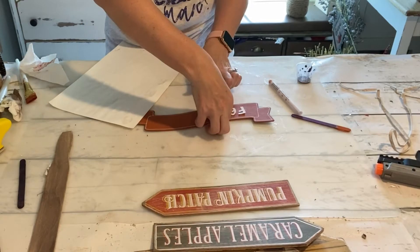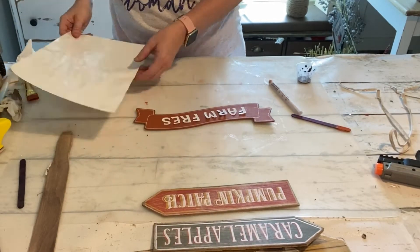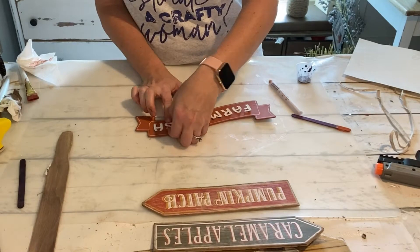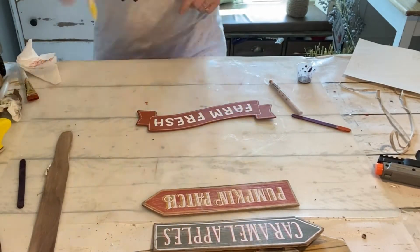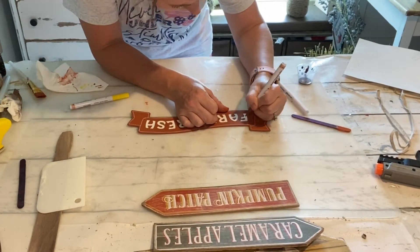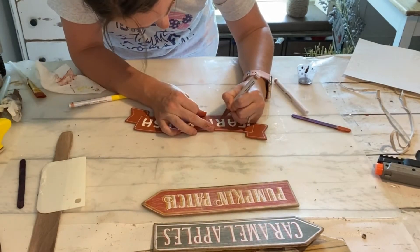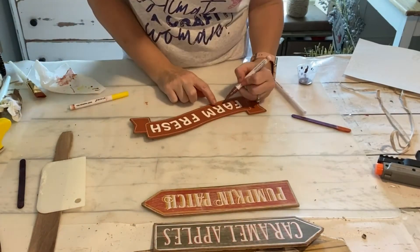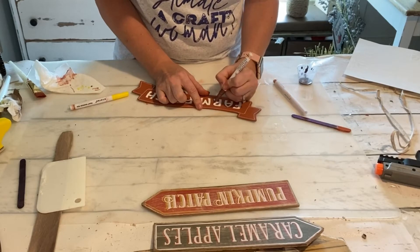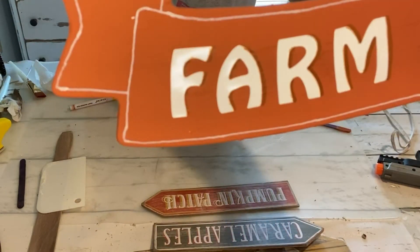You can spell out anything you want to, but I felt like Farm Fresh was going to fit really well on here, so that's what I decided to go with. After I get my letters in place and positioned where I want them, I'm going to use another paint pen just to add a little bit of a shadow — trying to somewhat mimic the other signs, the caramel apples and the pumpkin patch. So I'm taking a dark brown paint pen and basically putting a line on the letters on one side, in this case the right side.